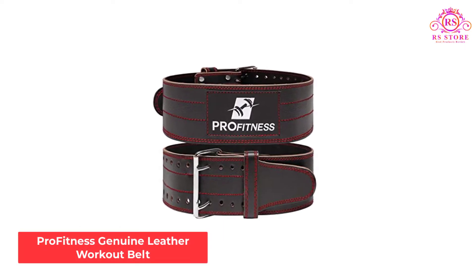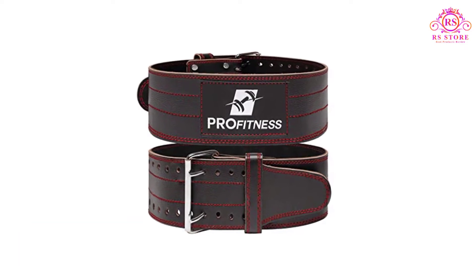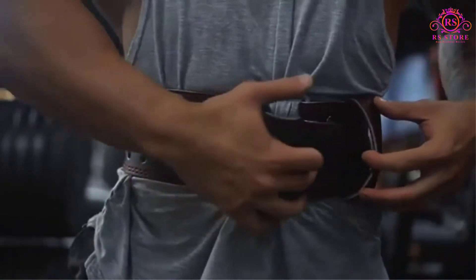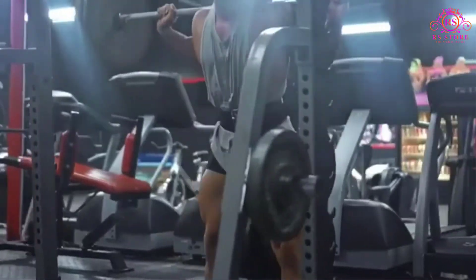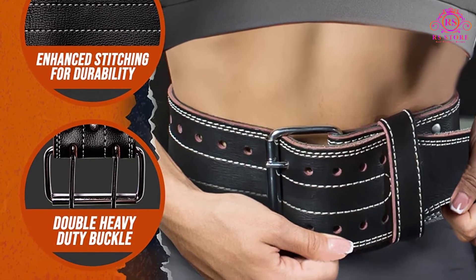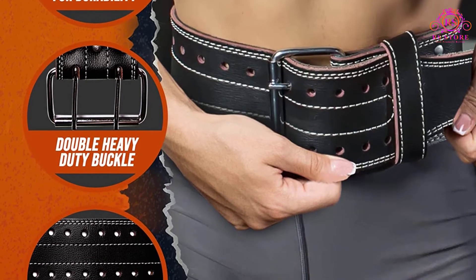Number 3: Profitness Genuine Leather Workout Belt. This is a leather belt with a suede interior for comfort. The Profitness Leather Workout Belt won't dig into your sides while lifting, supports your lower back and core during heavy lifts, and also supports correct exercise form. It's 4 inches wide with a double-prong buckle and features double stitching for durability. It's also stretchy and tear-resistant, making it our best leather workout belt.